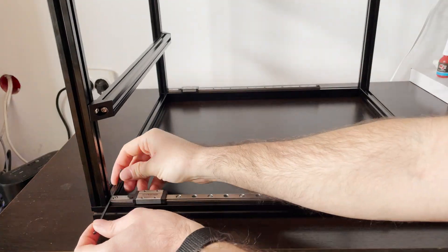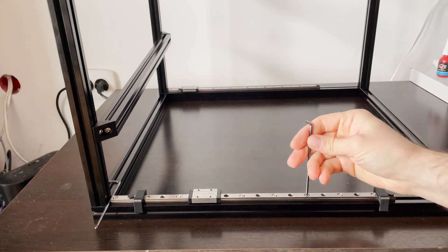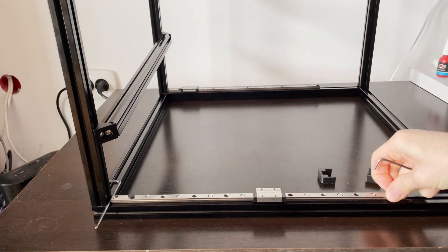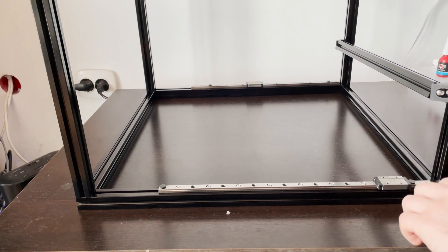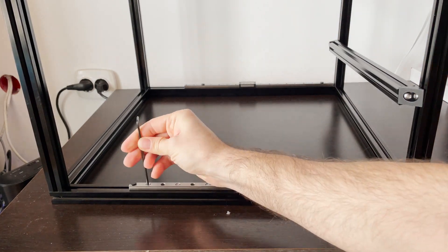Make sure the 3mm gap between the frame and the rails is still there and tighten the screws. These don't need to be tightened too much, just enough to keep things secure in place. We also don't need to use thread locker on any of these screws.